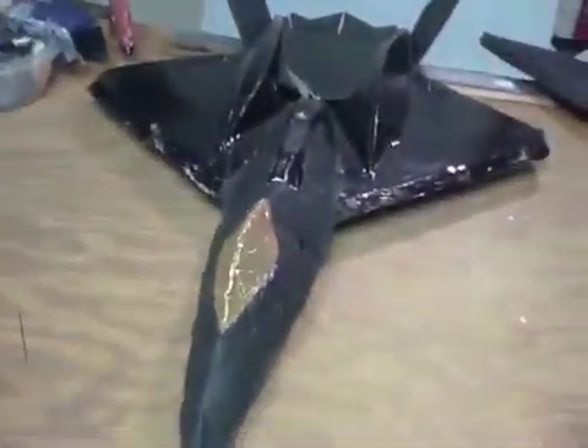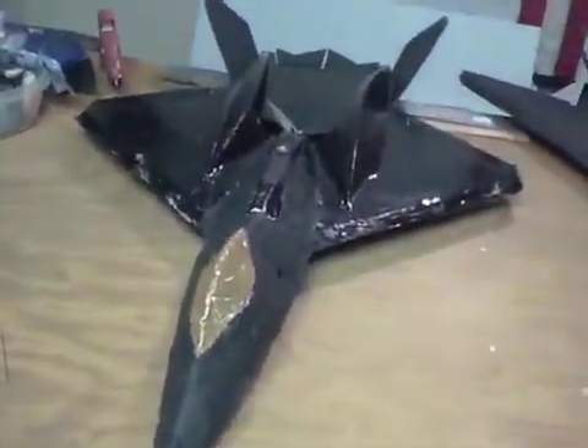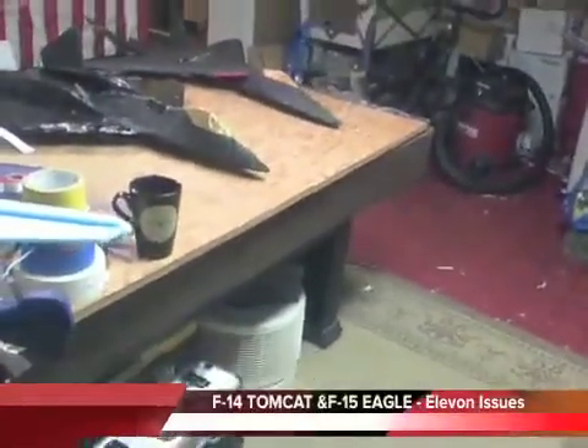Anyway, that's the setup on those. Very briefly, I want to show you what I've done with the F-14 and also on the F-15, where there were some control surface issues.